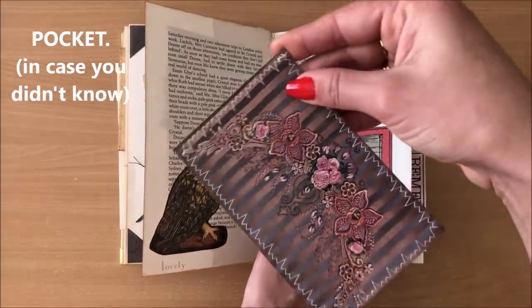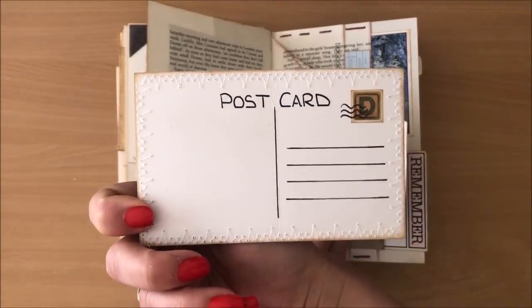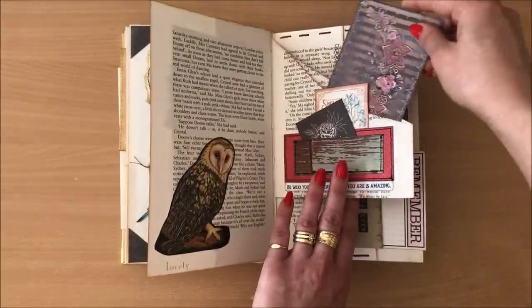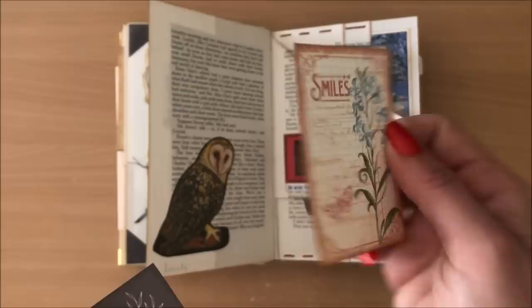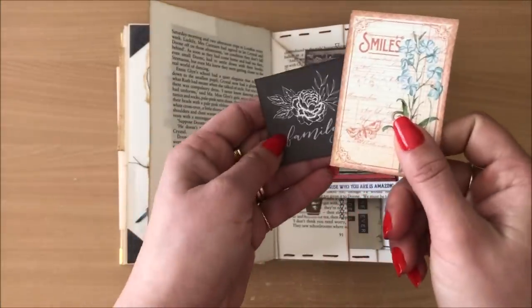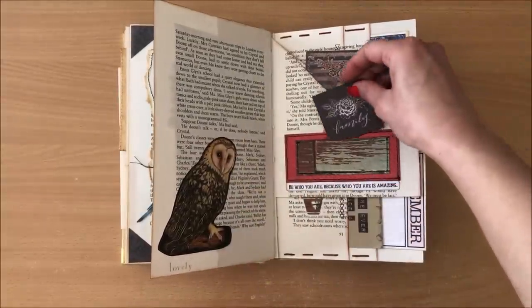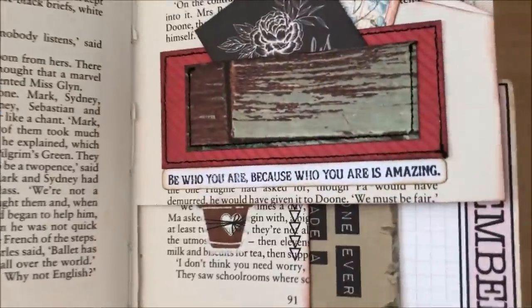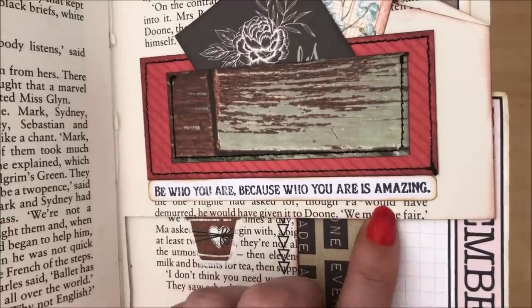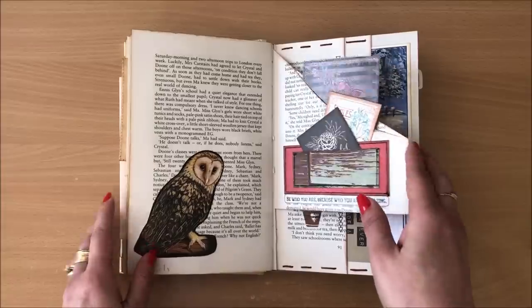This is from my DIY postcards video — I'll link that down below. That's also from a book. I don't use printables because I don't have a printer, well my printer only prints black and white. And then I have a pocket here and another pocket here. "Be who you are because who you are is amazing, darling. And don't you forget it." Moving right along.